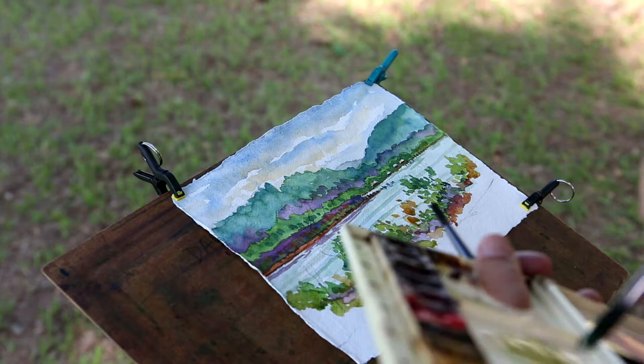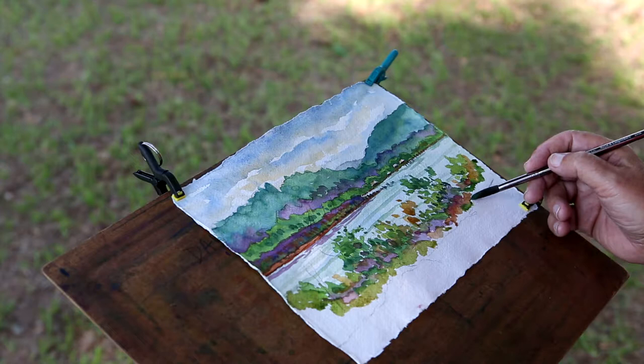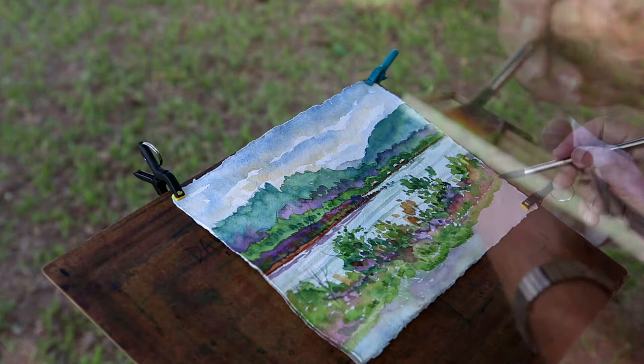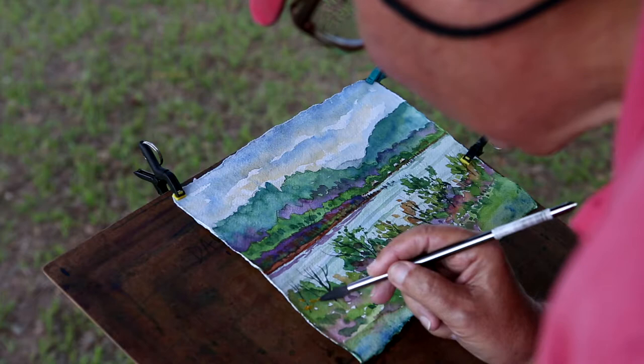When you work in traditional watercolor, usually the things that are lightest are painted first, and those generally are the things that are furthest away from you. Then later on, after that's all in and established, you can come back in with darker pigment and paint those things that are closer to you. They generally tend to look darker.